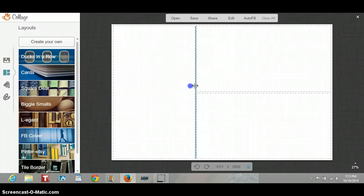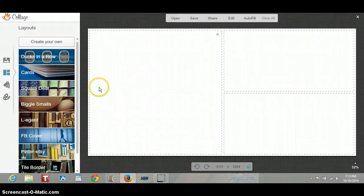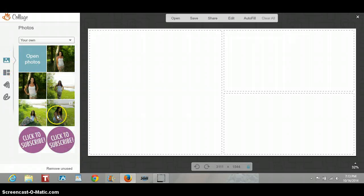Anything that's dotted, you can change the size of the box. So I'm just going to put this down just like that and go back to the pictures and insert my pictures.